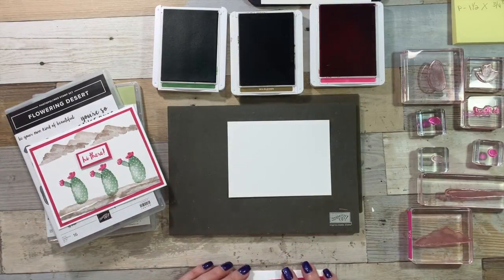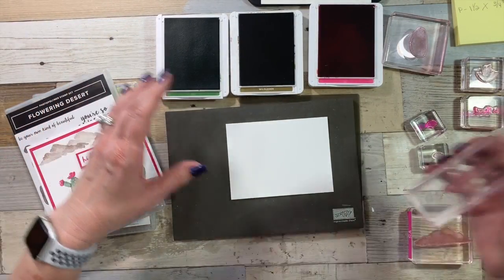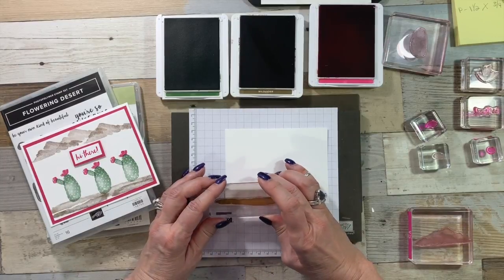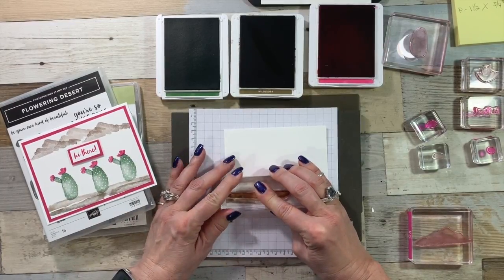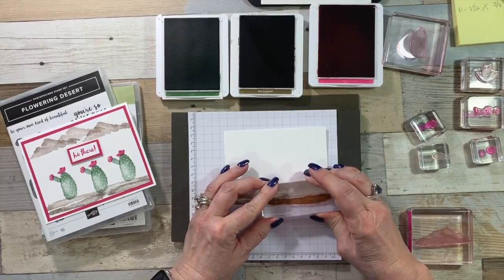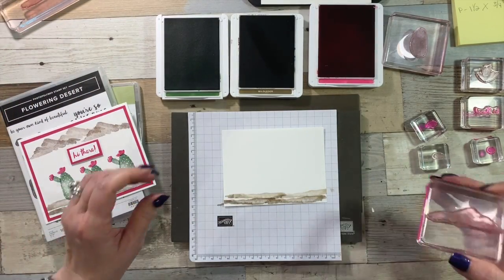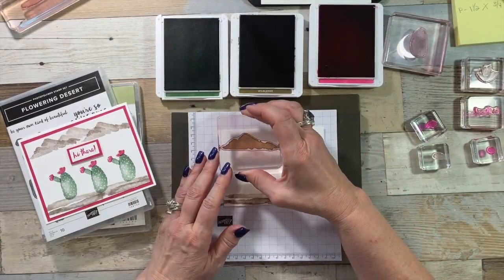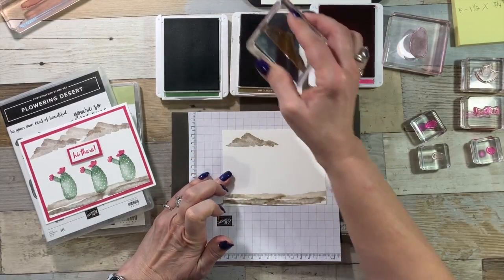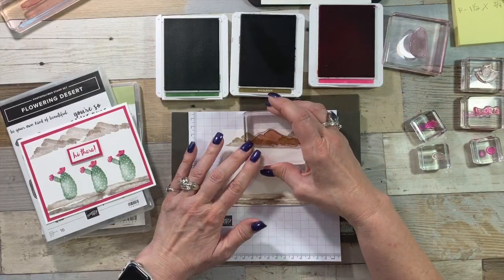We're going to do our little cactus first — this is more like a barrel cactus. There are so many different kinds of cactuses here. First we're going to start off with our sand using Soft Suede. I stamped once with full ink and then stamped again. Next we're going to stamp our mountains. If you want to see pictures of my mountains and my saguaro cactus, you are welcome to hop over to my blog — I'll have that link in the description below. We're going to stamp two that are fully inked and then stamp one in the distance.